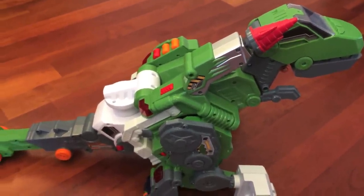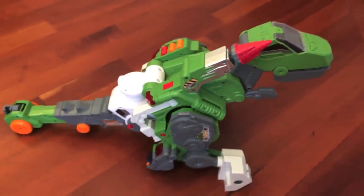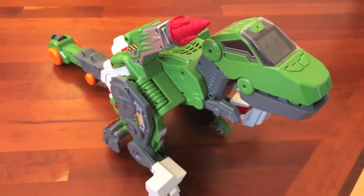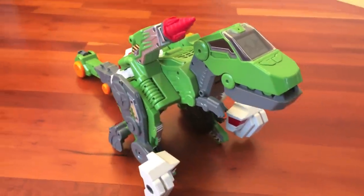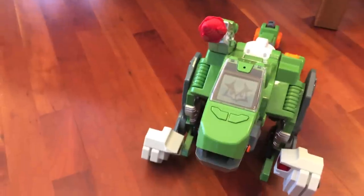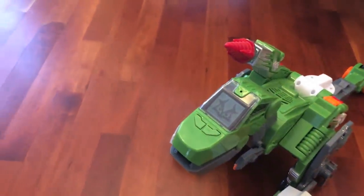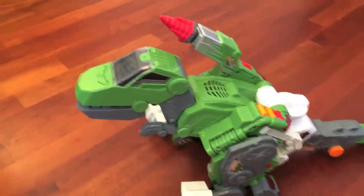Hello T-Rex, tell me what to do. Go forward. Hello T-Rex, I await your orders. Go back. Hello T-Rex, you rang. Fire the drill. Hello T-Rex, I await your orders. Roll with me.